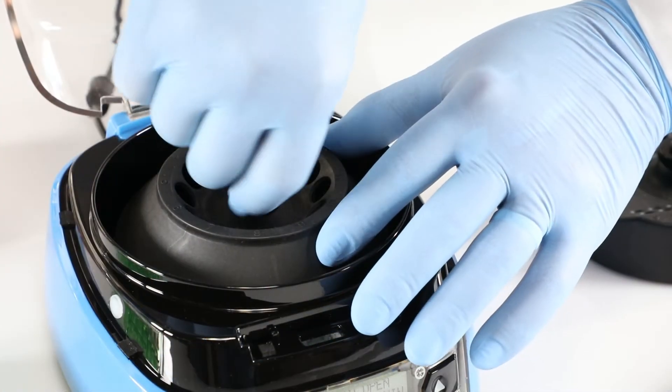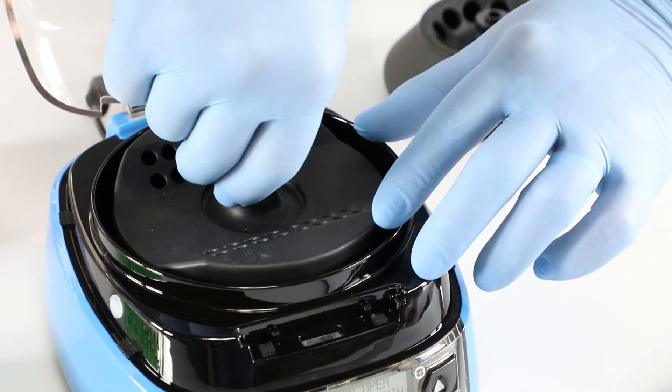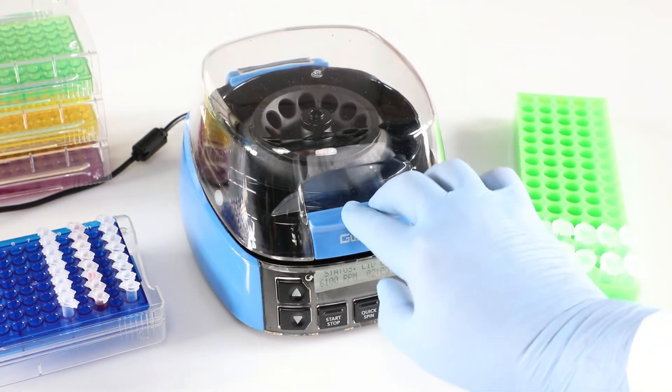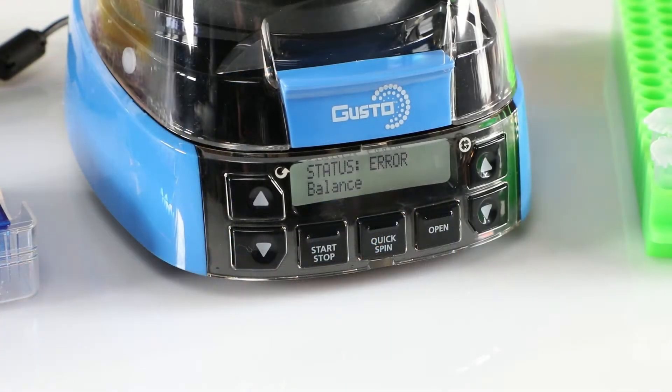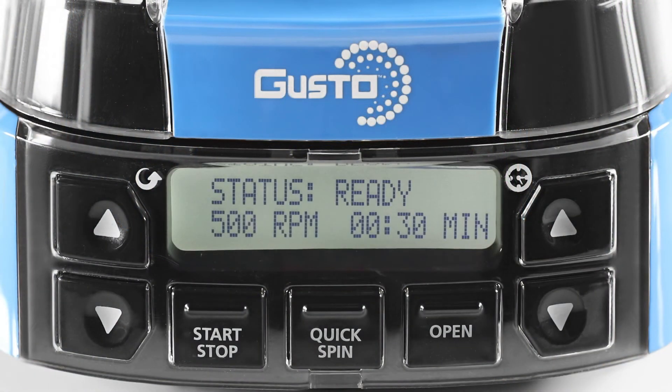Its comfort and ease of use enables quick tool-free rotor exchange, and its numerous safety features help prevent operation when the lid is open, while a rotor is jammed, or if the unit is out of balance. There's even a manual override function that allows users to interrupt a spin cycle.